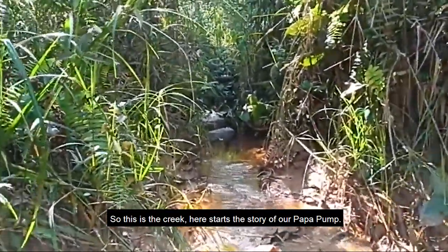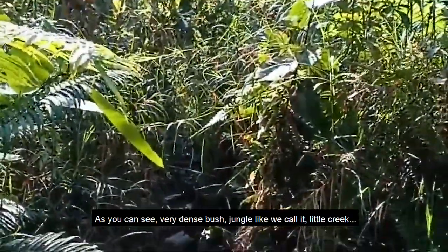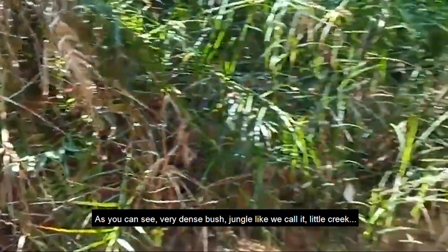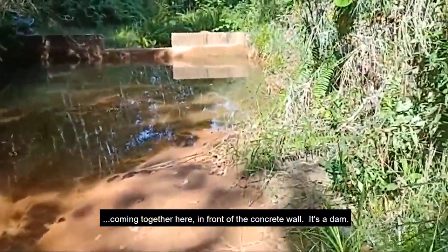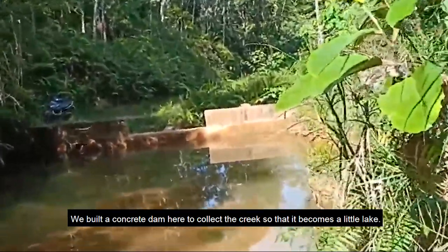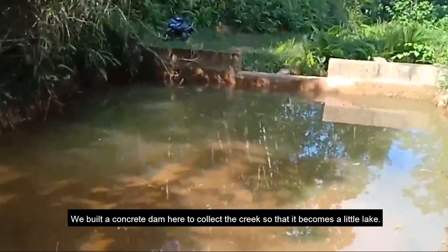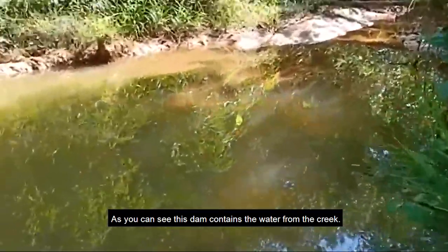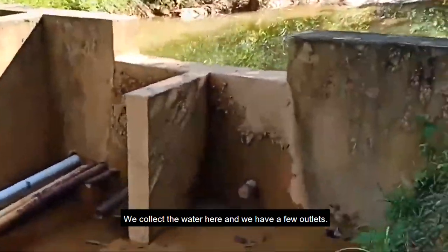This is the creek — it starts the story of our pump. The little creek comes out of the very dense jungle and flows together here in front of a concrete wall — a dam we built to collect the water so that it becomes a little lake. This dam contains the water from the creek and we have a few outlets.